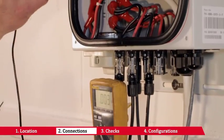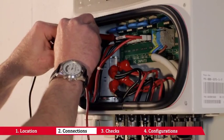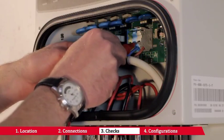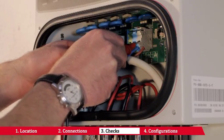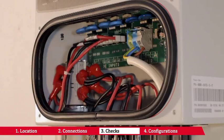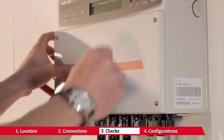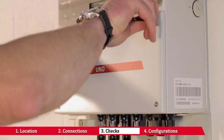Check the input voltage values and input voltage polarity. Check the photovoltaic generator's insulation to earth. Check the grid voltage. Make sure the cable glands are mounted properly and that the gasket on the front panel has been correctly mounted.